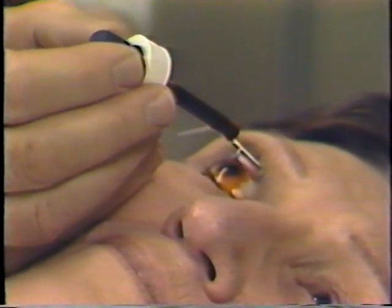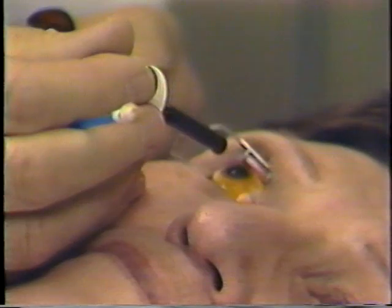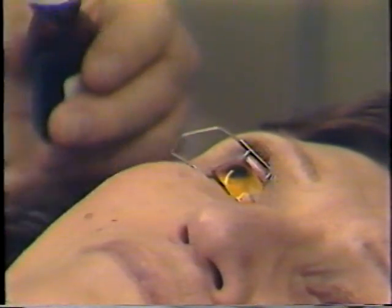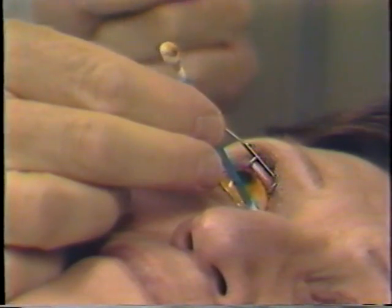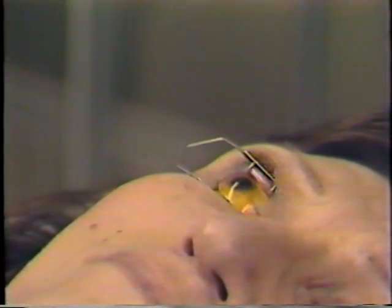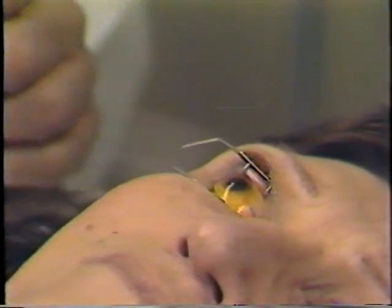The surface of the eye is treated with several drops of betadine solution. This is 50% betadine solution and 50% BSS, and this is much better than antibiotics. Iodine is really our best bug killer. So after just two or three minutes, then we're ready to proceed.